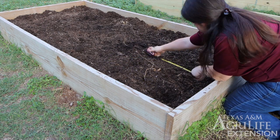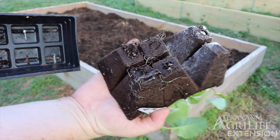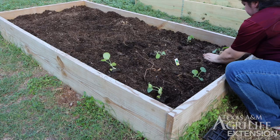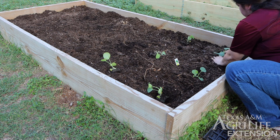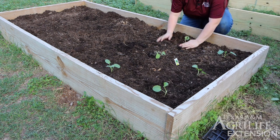Then we can gently take our broccoli out by squeezing the bottom of the pot and holding it upside down. We want to see moist peat pots and healthy roots. We're going to plant the broccoli to a depth between the top of the peat pot and the purple hue of the broccoli stem. Not any deeper or it could cause rotting of the stem.